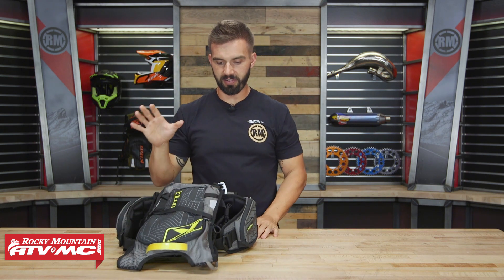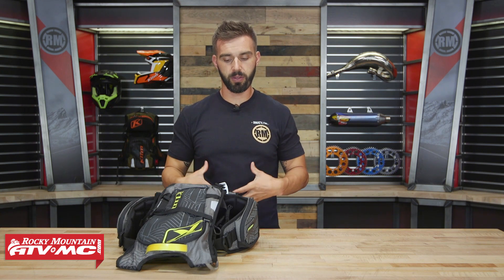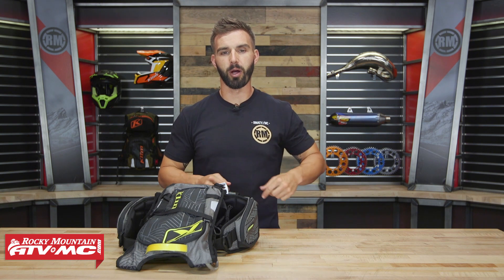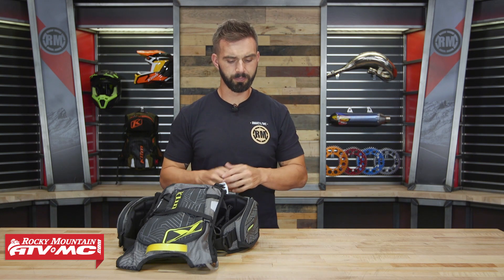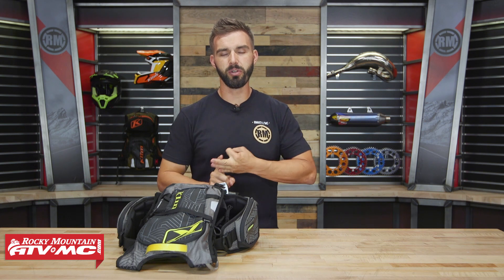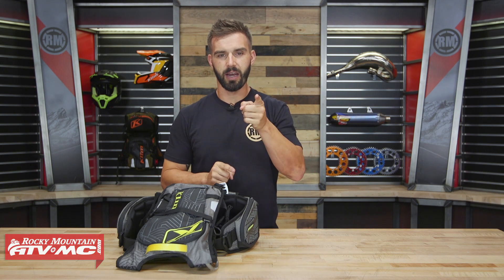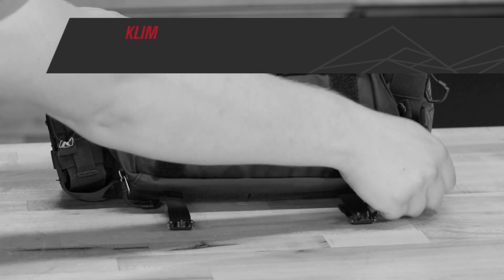That is the Scramble Pack coming from Climb. If you're looking for a way to carry your tools and items with you in a waist pack, this is a really cool one with a lot of great features. If you have any questions, leave your comments below and we'll get those answered. To pick yours up, just click on the link at the end of this video. If you like this product spotlight, click subscribe to our YouTube channel to stay up to date on the latest gear guides, product reviews, and how-to videos. I'm Chase at Rocky Mountain — we'll see you on the trails.